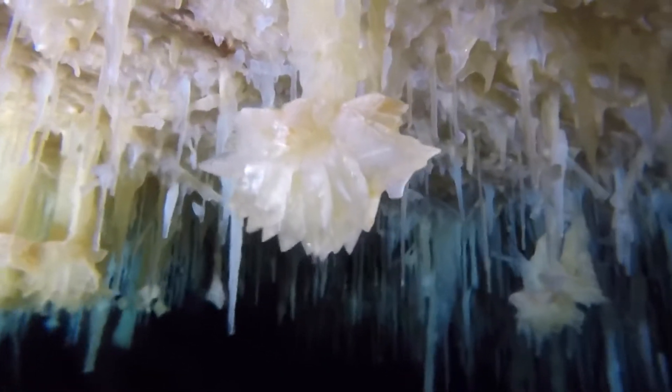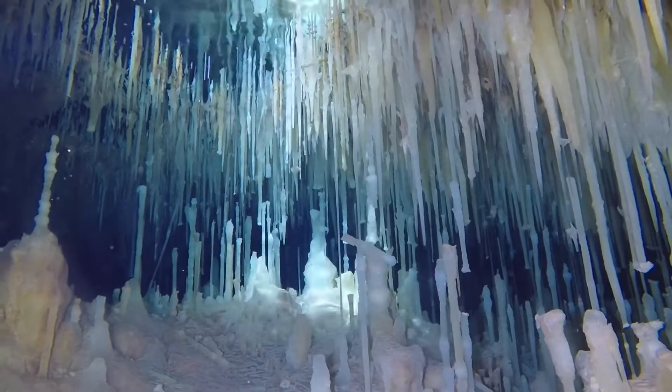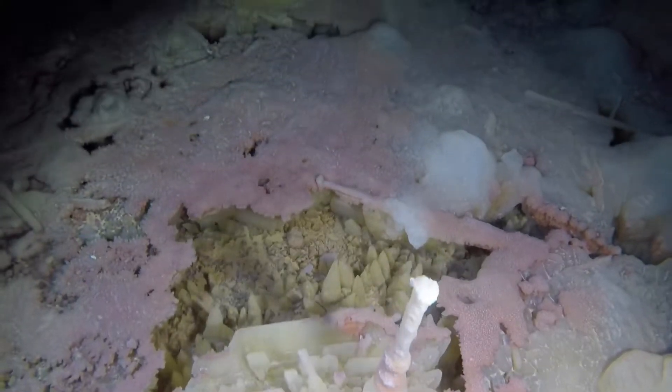Then you'll see me flash the ceiling, because the entire ceiling is nothing but thin glass stalactites. So I'll say stay down, but there's also stalactites sticking up, so we just kind of shoot between the gap. We've got about a four-foot gap — it's pretty easy.